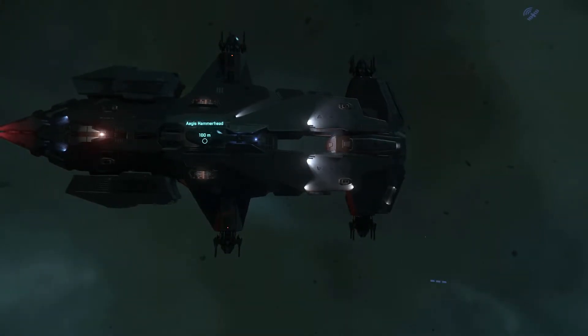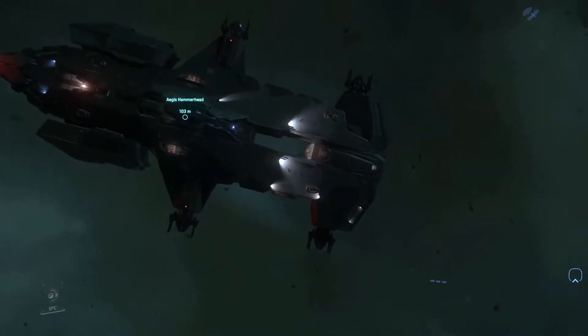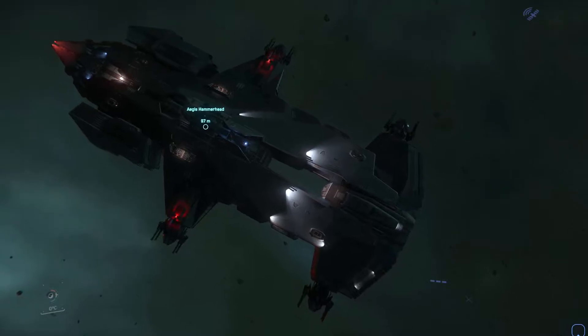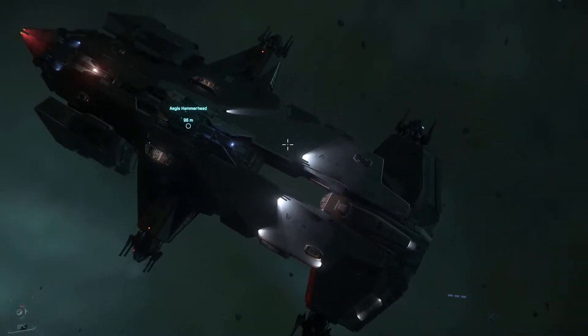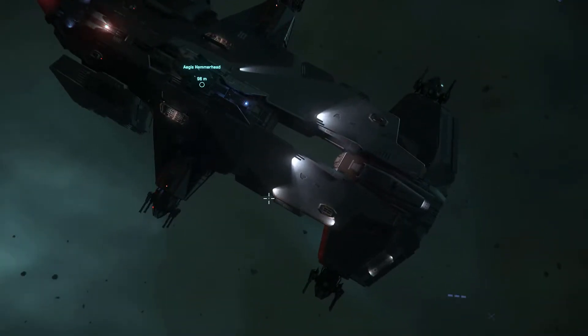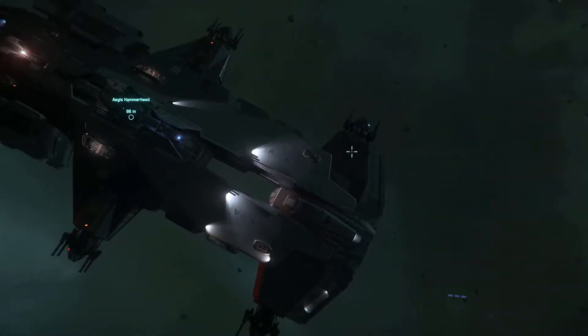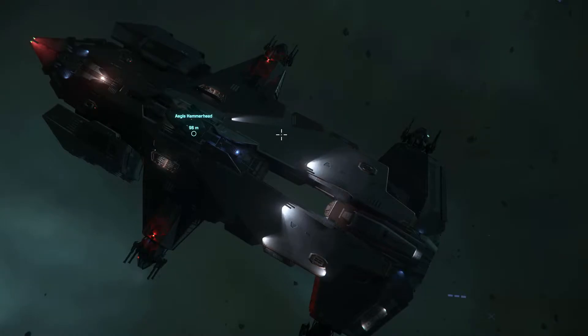I'm only going to spend a small amount of time on the exterior silhouette because there's so much to cover in the interior — it would make the video too long. You see that cutout in the center in the front part. Those two sections are just hallways to elongate the ship, I think to give more space between the two turret sets, which feels quite artificial.